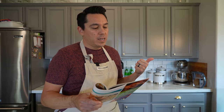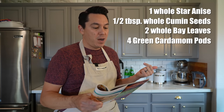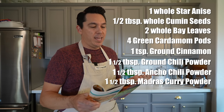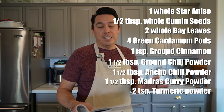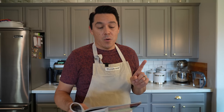For this dry masala, we're going to need a whole star anise, some whole cumin seeds, bay leaves, cardamom pods, ground cinnamon, chili powder, ancho chili powder, madras curry powder, and some turmeric. I'm going to have to go to the store and update my spice cabinet because I don't have all these things on hand.